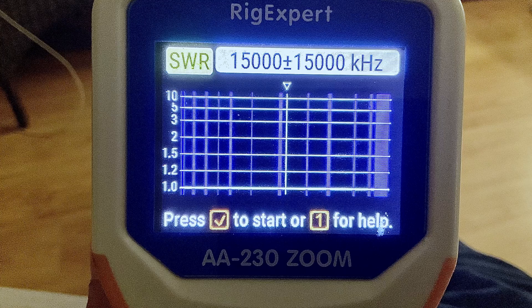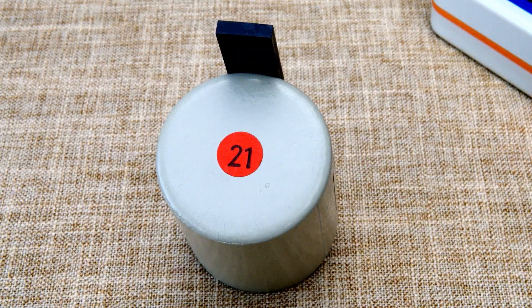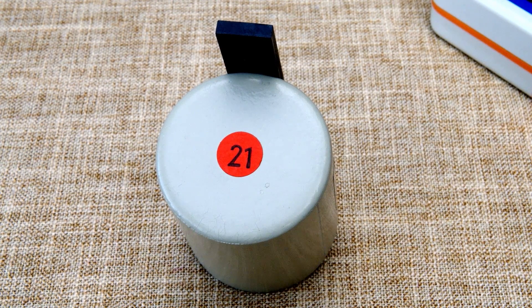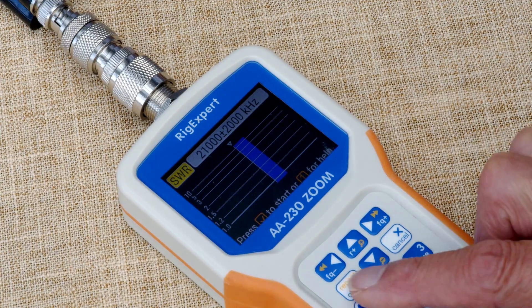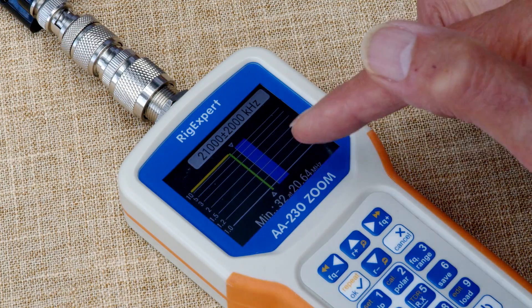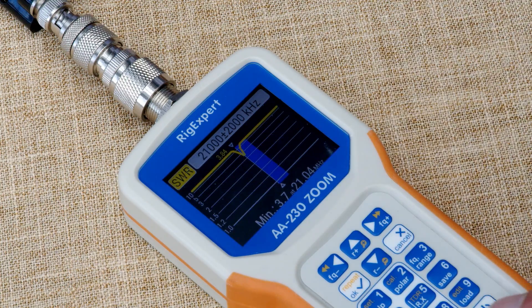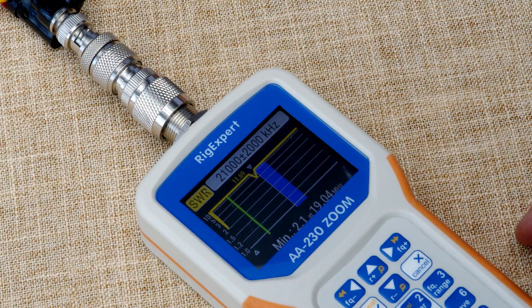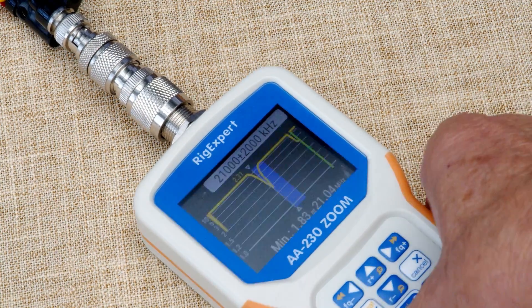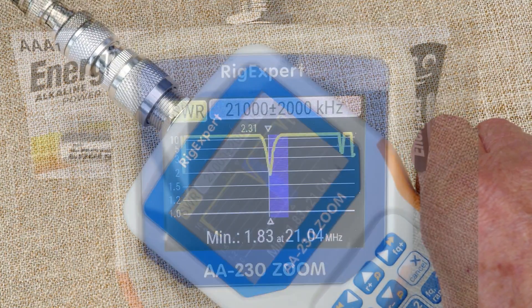That's particularly useful. I can use the RigExpert to check the frequency of a commercial trap, or even check the frequency of a trap I want to make myself. This is a 21 MHz trap, so let's see how it checks out. We'll scan it using the SWR scan. There's the 21 MHz band in the centre, and you can see the little dip there — we'll get a bigger dip if we tighten the coupling. You can see a much deeper dip now, just at the bottom of the 21 MHz band.